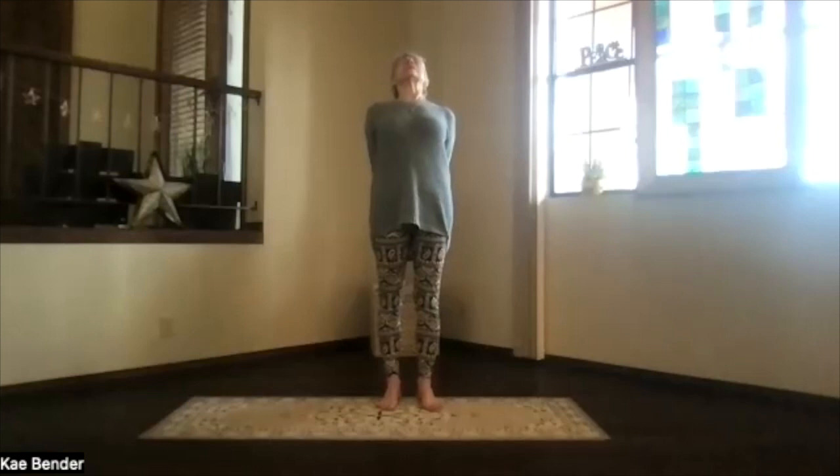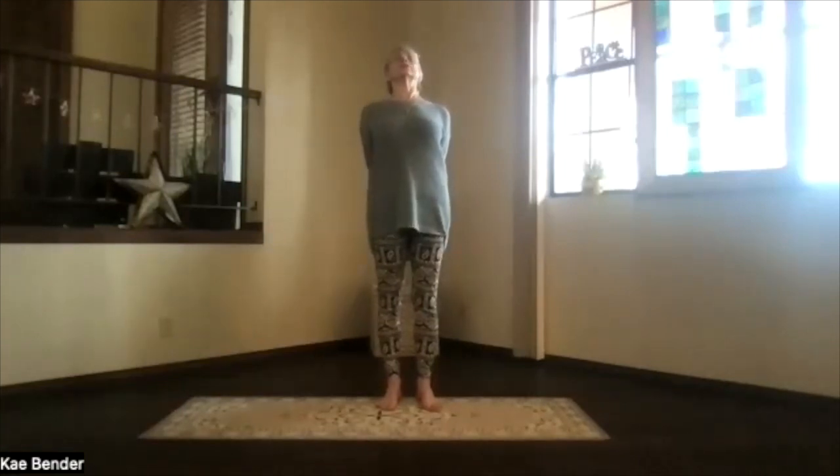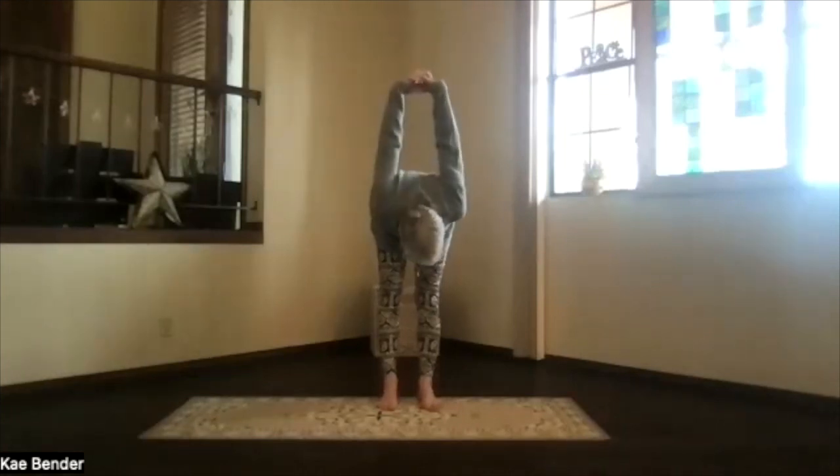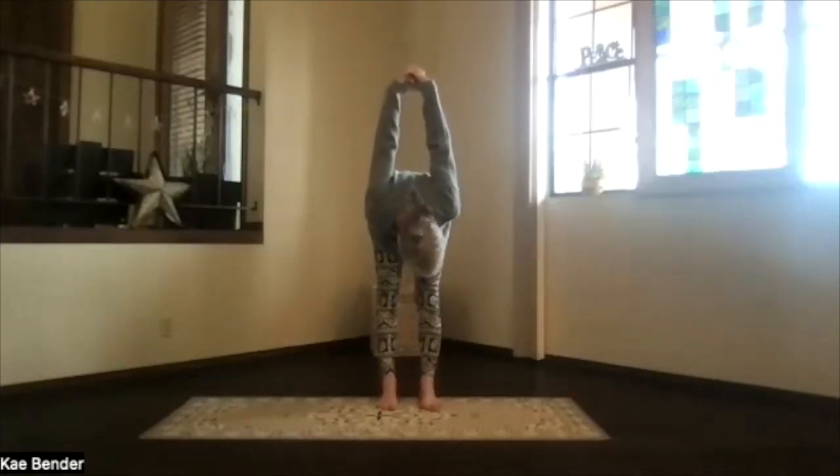Stretch your head back, get that spine nice and stretched apart as you lift your heart. And then pivot at your hips, exhale over. Hands toward the ceiling, head toward the floor. Move your chin around, just release your neck a little bit.